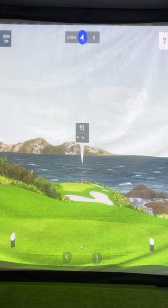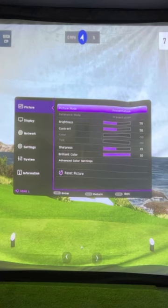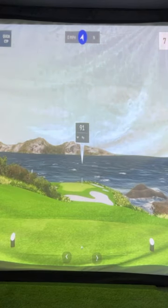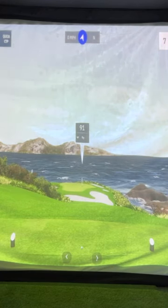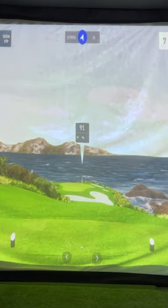We'll switch back to the other mode so you can see the difference. This is normal mode — it looks really great. Now go back to golf mode, and it's just so much more vivid.